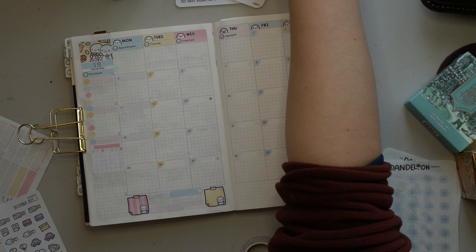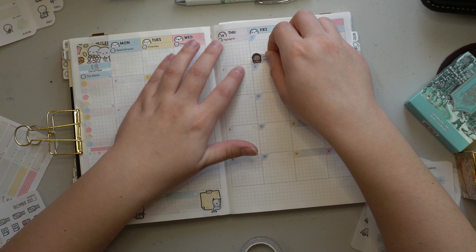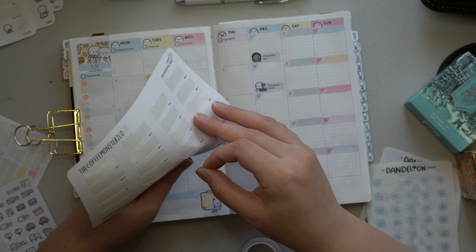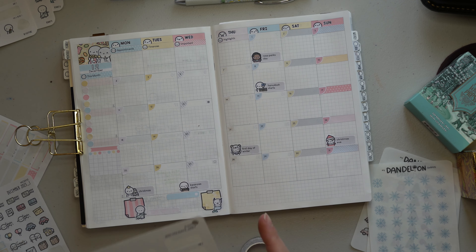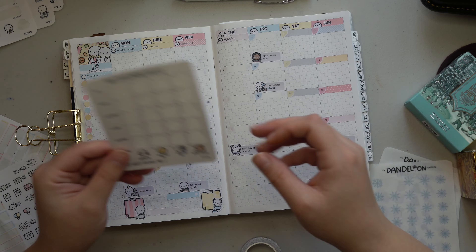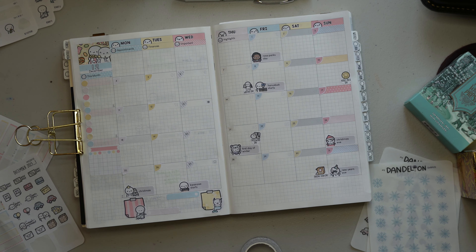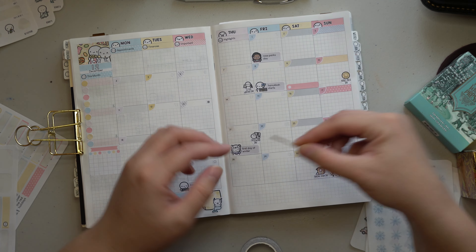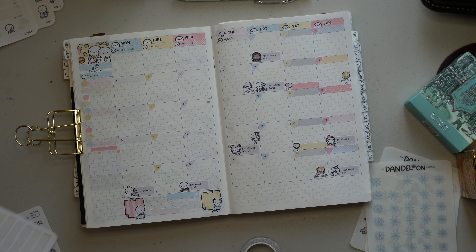Something else I like to keep track of on my monthlies is any highlights, important tasks, finances, and appointments. I use the stickers that are part of the Coffee Monsters Co kit, which makes it very easy. I fill in the boxes of the month that don't incorporate December — so the few days at the beginning from November — and basically make them into December boxes to coordinate appointments, finances, and important things all together. That gives me a space to list those out there versus taking up more space in the sidebar, which is where I put monthly tasks or things I need to keep at the top of my mind.